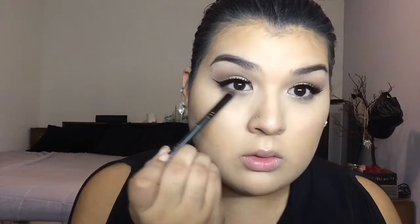Next we're going to go in with Smog, which is a really dark brown smoky color, and place that as close to the lash line as possible.